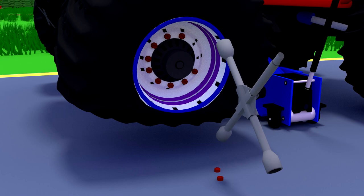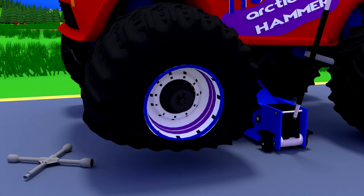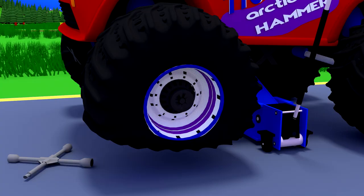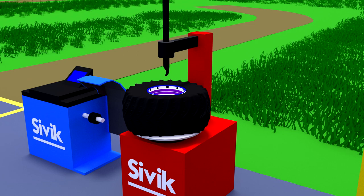Done! The wheel is removed. It remains to examine it at a special tire changer. The monster truck pierced the tire with a large nail. We put the repair patch in place of the puncture.